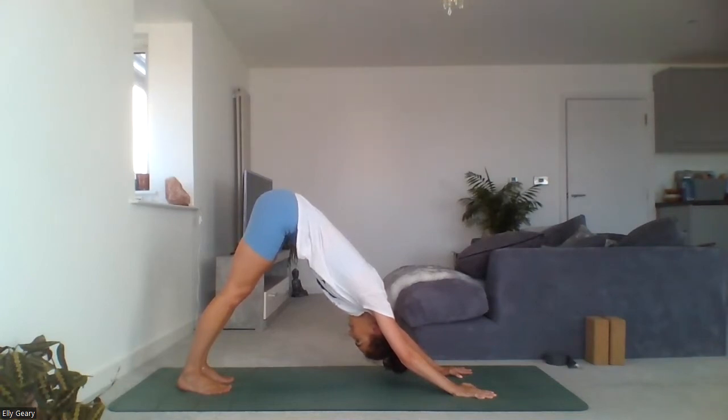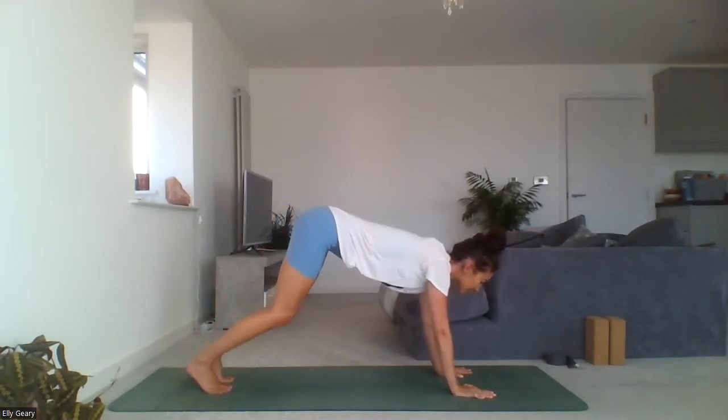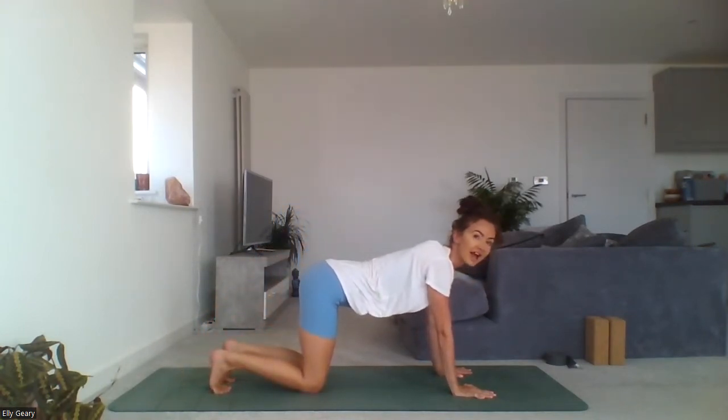Notice anything you can feel in the body. Maybe you're noticing feelings in an emotional sense, maybe you're noticing thoughts passing through the thinking mind — just observing anything that's there. Everything is valid. There's no right or wrong here. Coming out of your downward facing dog, bring the gaze between the hands and drop your knees back down to the mat, untuck the toes.